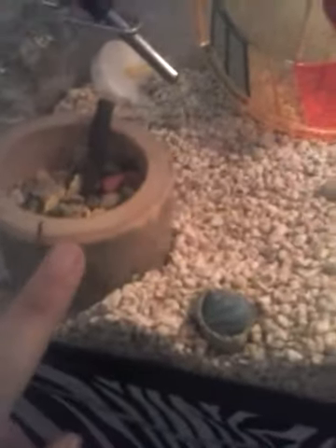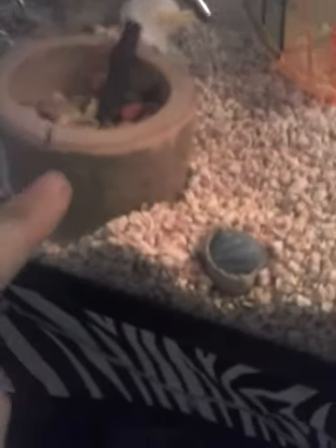You also need food and a food bowl. This food bowl is good for the hamster's teeth, because hamster's teeth do grow fast. And if they chew on this, it will work for them.